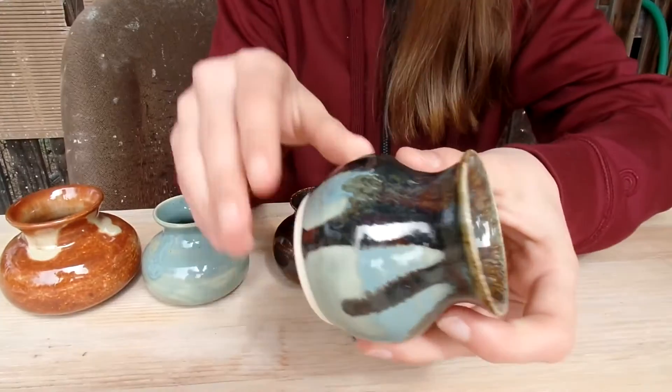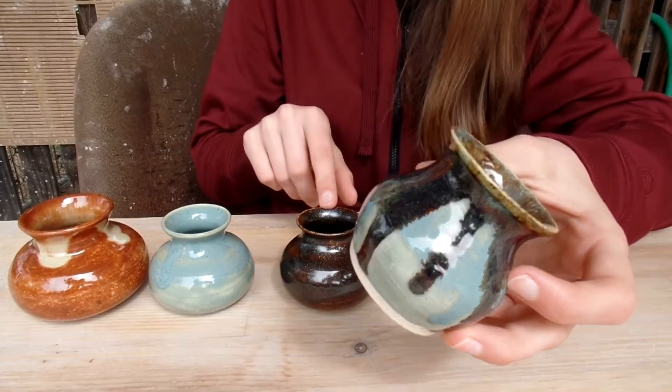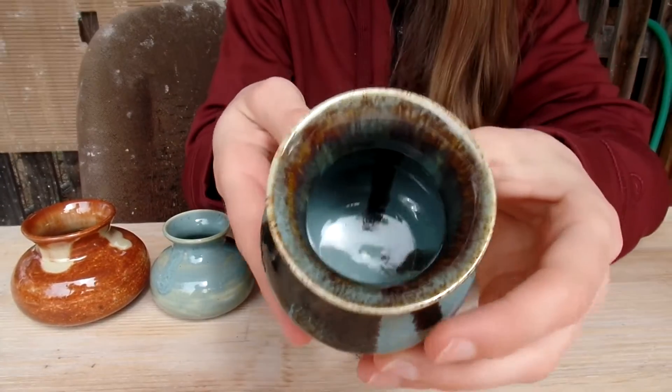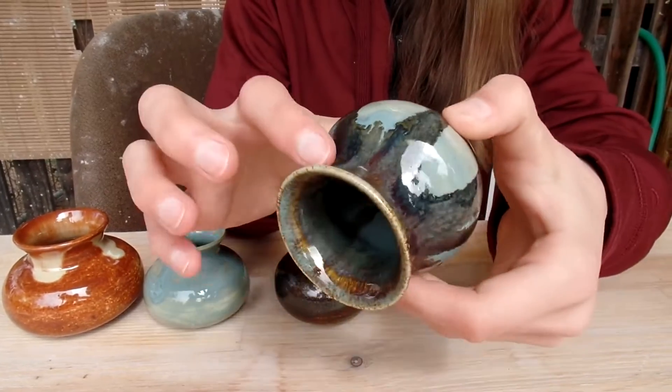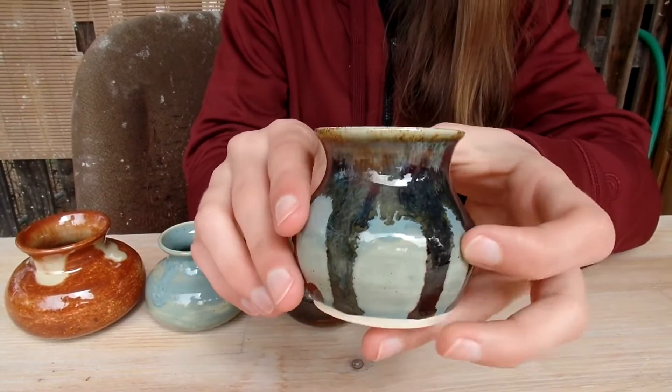For this one, I combined two glazes. I did a base of one glaze and kind of drips of the other, and it turned out really nice, especially on the inside. They mixed really well — it has like feathering almost.